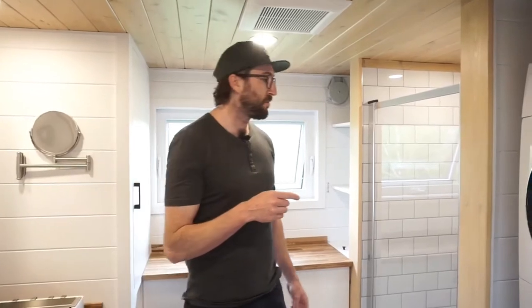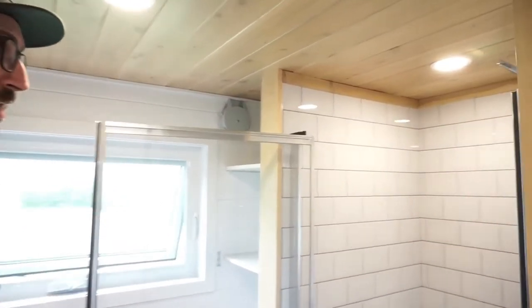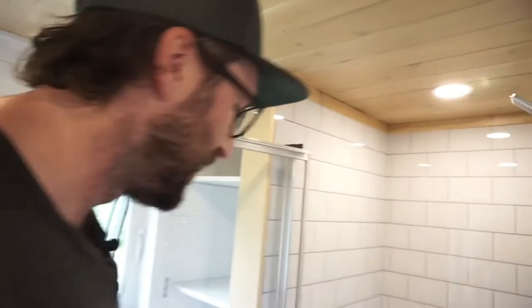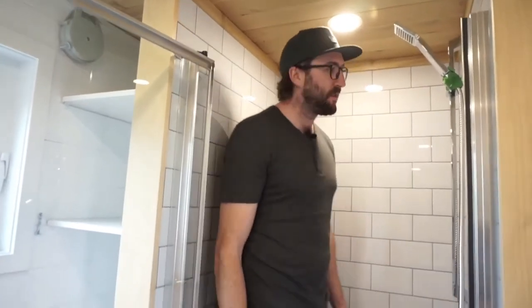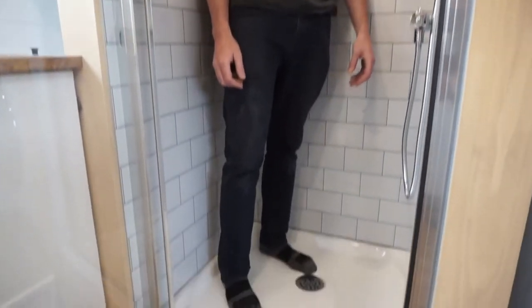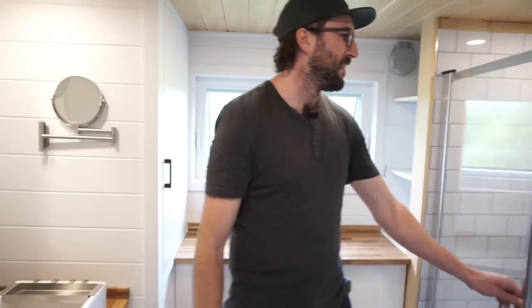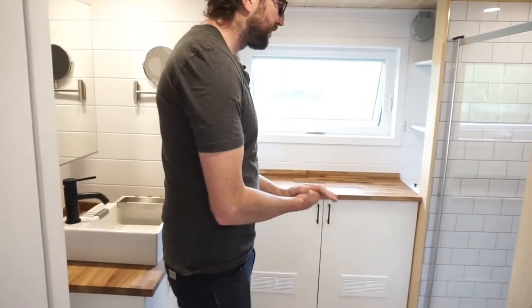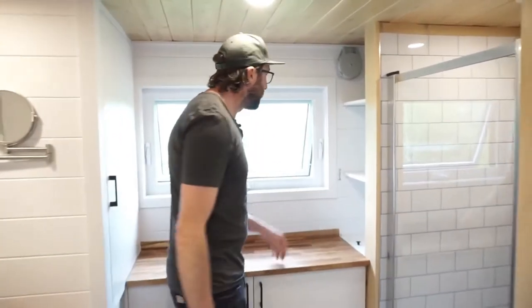Just beside the washing machine we have a 32-by-32 shower. It's pretty compact, but you still have enough space to wash yourself, and that's what you need.